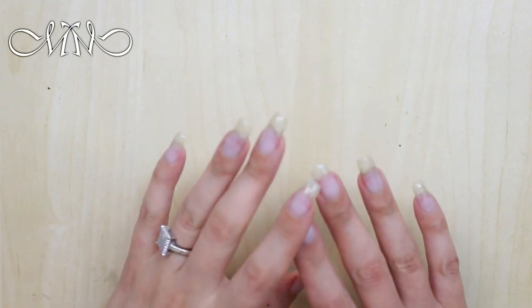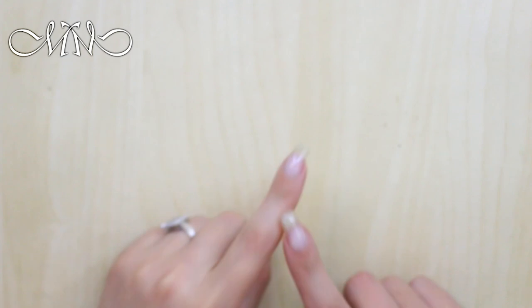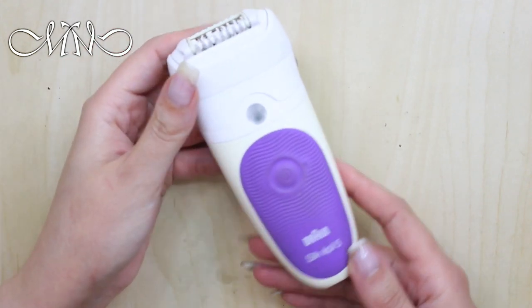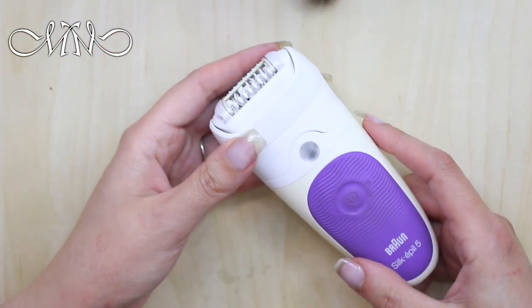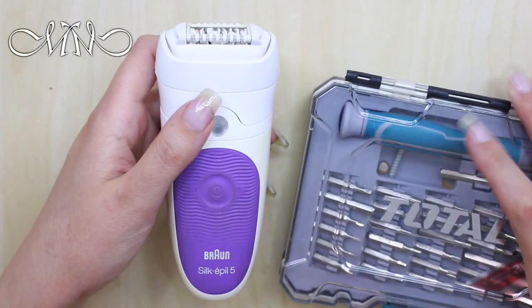Hi everyone, welcome back to my channel. In this video, someone asked me about cleaning my epilator. I'm gonna write her name on the screen. I made a previous video about this — I'll link it in the description box below if you want to go check it out. It's about how I clean it and the screwdriver I use for this device.